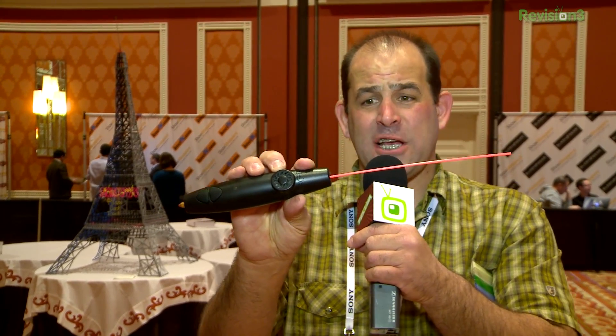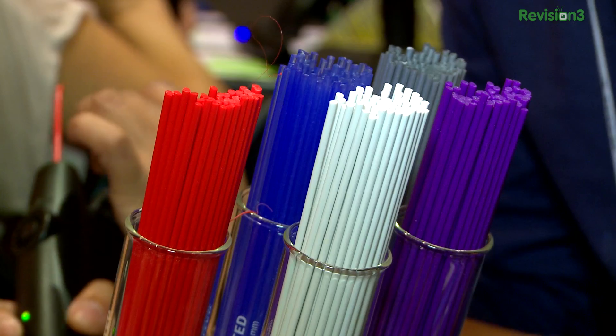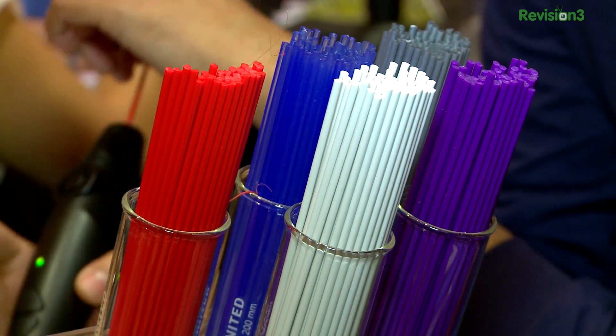I'm kind of excited about this — it's kind of crazy. It's a 3D printer you hold in your hand. Sounds easy, right? It actually is pretty easy. All you've got to do is put a piece of PLA or ABS plastic in the back, hit the button, and for every inch of plastic that goes in, you get about 10 inches out of the extruder head.